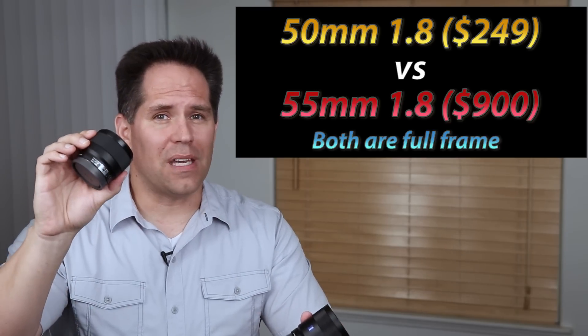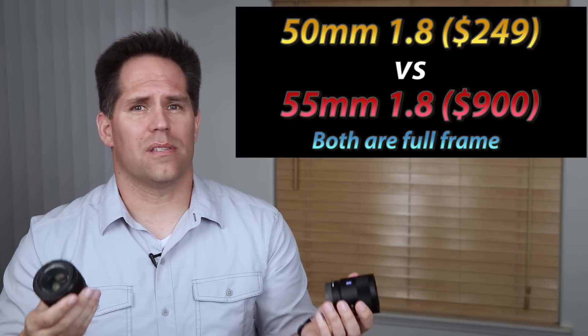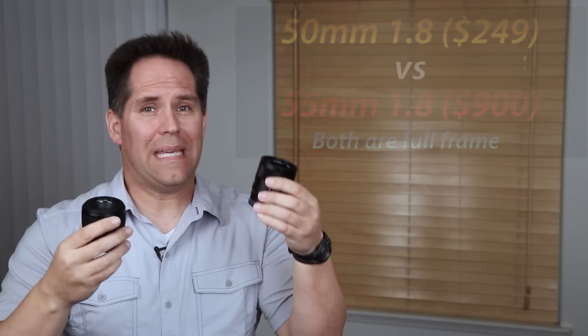The new 50mm is $249. So the question is, especially if you're in the market for a 50mm lens, what are you getting for that extra $550 to $650? And if there are some weaknesses in the new lens and we know what they are, is it something we can shoot around? Because sometimes that knowledge of knowing where a lens is weak means we can plan for it, work around it, and keep that extra money in our pocket.